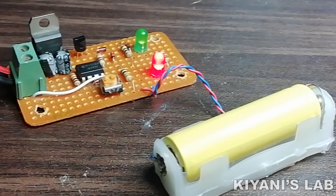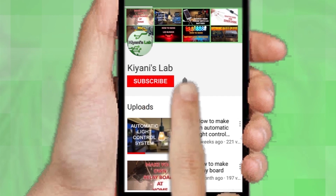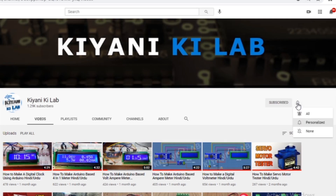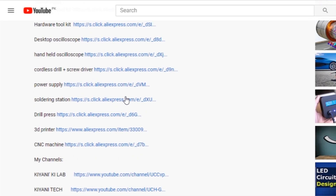Hi friends, in this video I'm going to make an automatic 1.2 volt battery charger. This battery charger can charge nickel cadmium batteries and nickel metal hydride batteries. If you haven't subscribed to my channel, do subscribe and press the bell icon for notifications. These are my other channels — do subscribe them as well. You can also follow me on Facebook and Instagram. The component list and circuit diagram are in the description below.